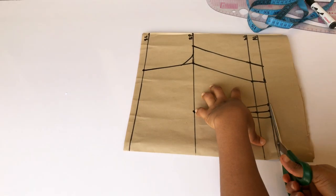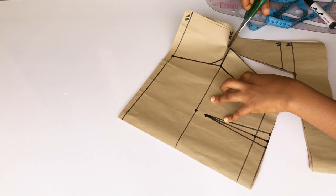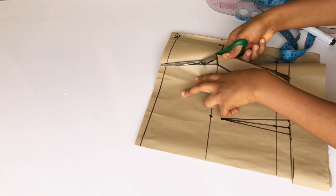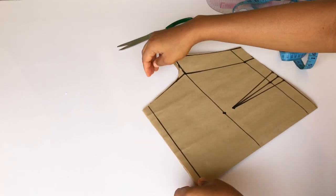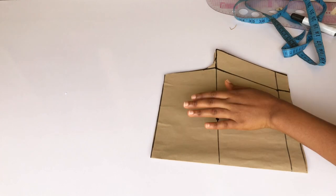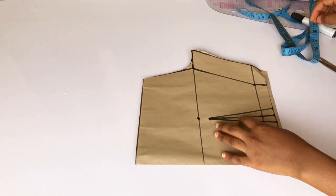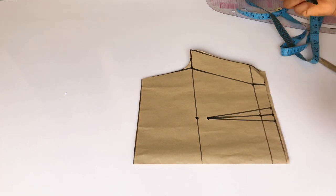Then I'm going to cut out the parts that are not necessary from the paper. Before I detach both papers from each other, I'm just going to trace the dots on the other paper, then notch it.